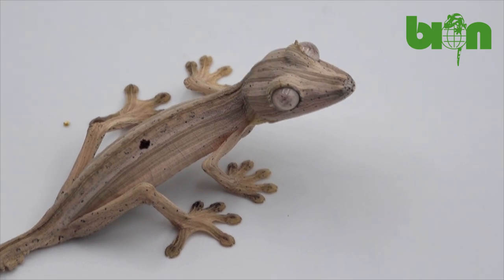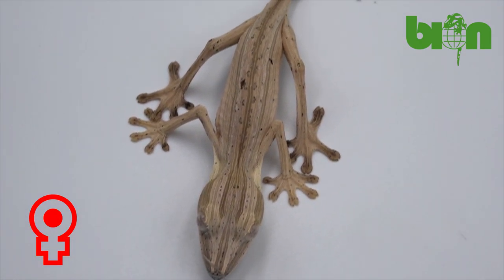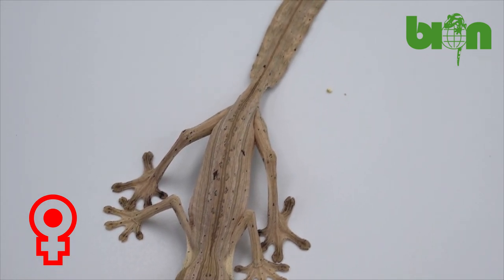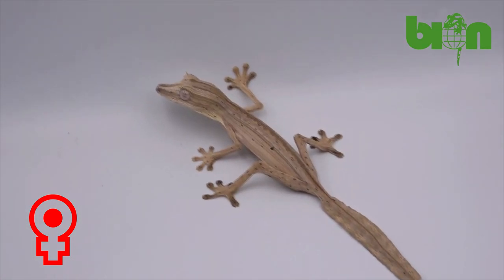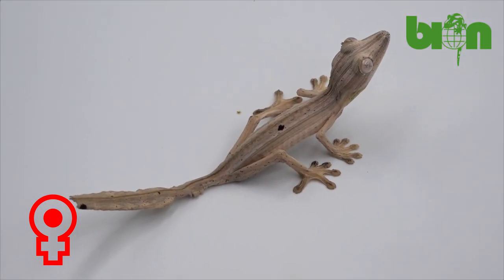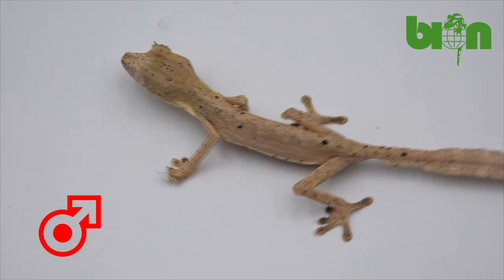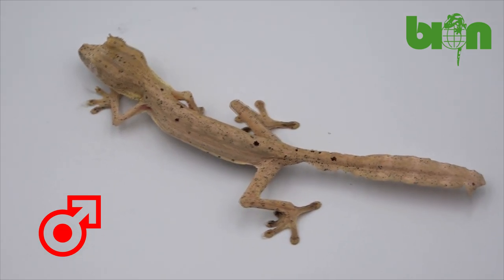Night is the best time for sexing Uroplatus lineatus, as at this time they intensify their coloration, but the key points can be seen at daytime as well. Females will have lines along the entire body from head to tail base, while males don't have them. Their lining is rather poor or completely replaced by rows of spots and dots.